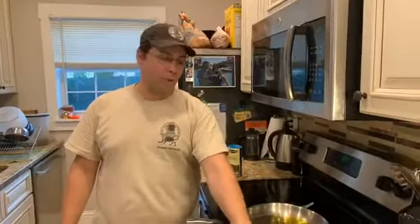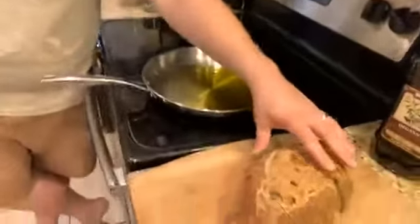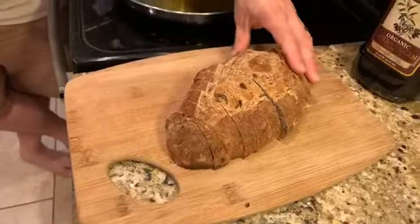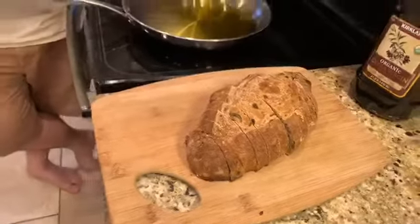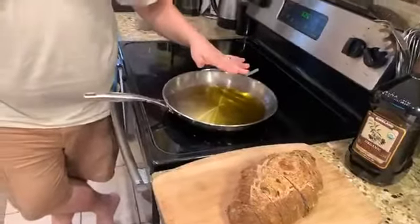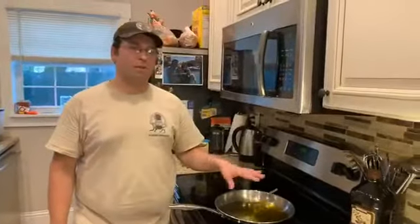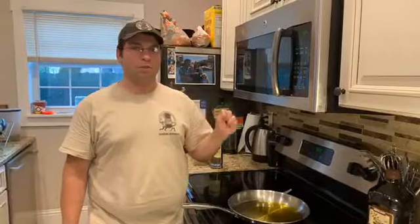What I have here is a loaf of our olive and herb bread that we sliced up into pieces. This is our crusty version, but it would work with a sandwich bread too — it doesn't really matter. I have some olive oil on a pan that I've been heating up to about medium, medium-high heat. Olive oil has a kind of low smoke point, so you don't want to go too hot with it.